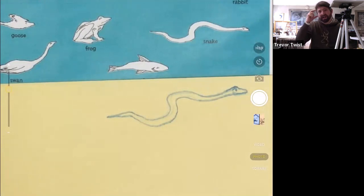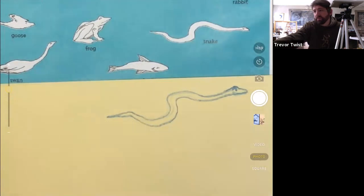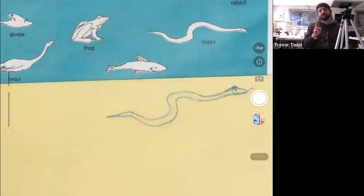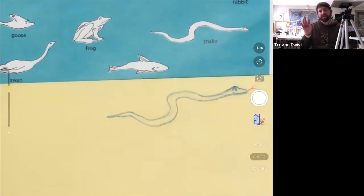I'll switch to red for the forked tongue. Snakes have one tongue but it forks at the end, and I think it splits to increase the surface area of the sensors. I think it tastes the air and can sense other creatures.